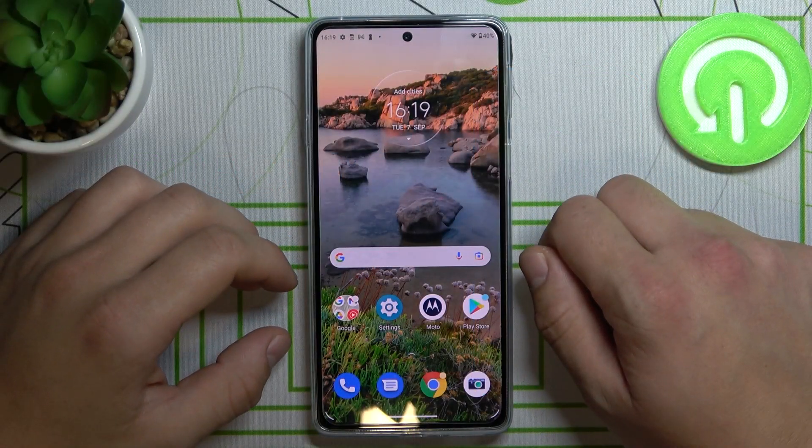Hello, in front of me I've got Motorola Edge 20. Today I'll show you how to make a phone call via Google Assistant.